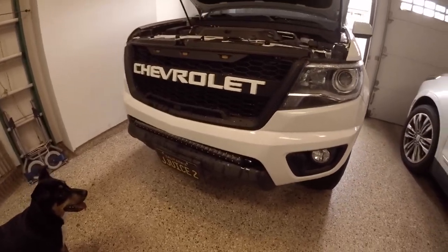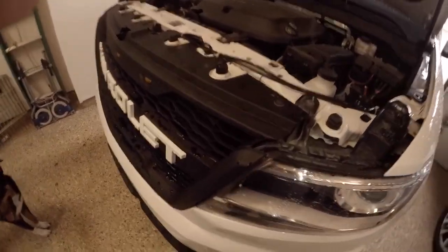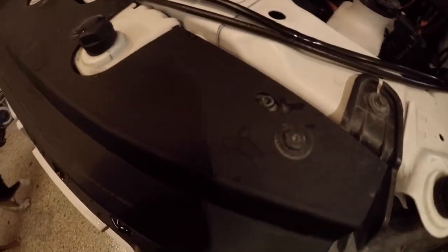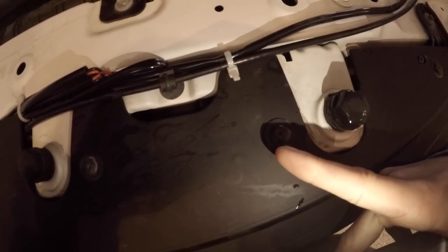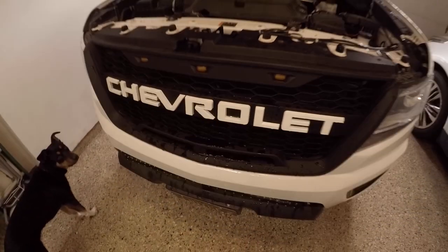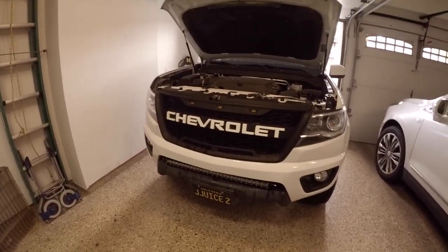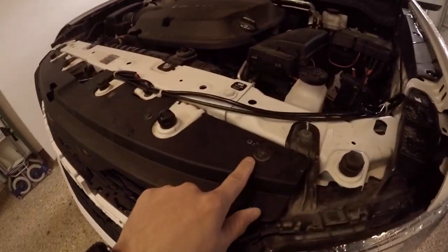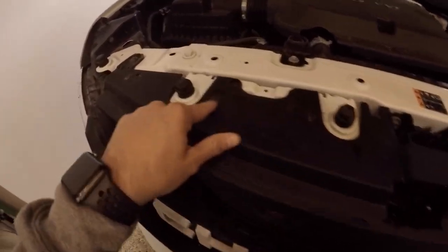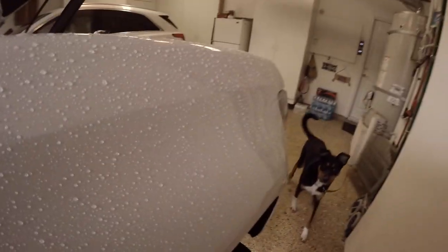First thing you want to do is unscrew all the bolts on top here. These are T15 bolts, so you're going to want to unscrew them because you need to take the entire bumper off. There are six T15s on top, and then in the wheel well you've got more.